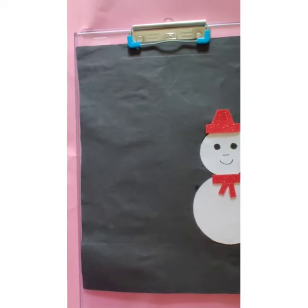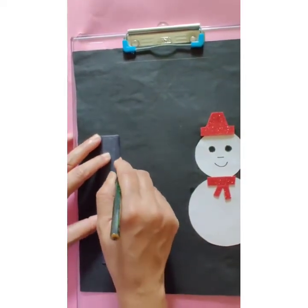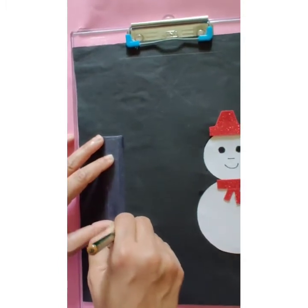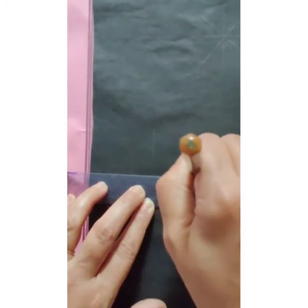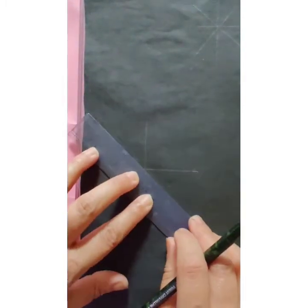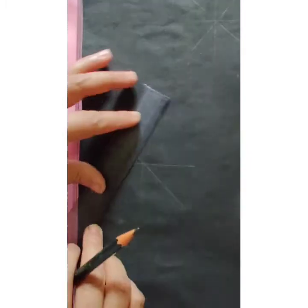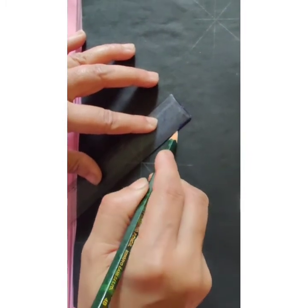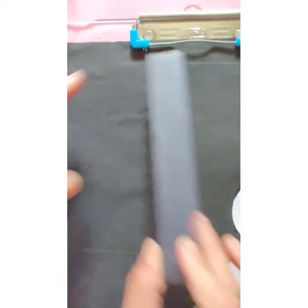Now let's make snowflakes. For that, we need to draw lines — one here and one here.